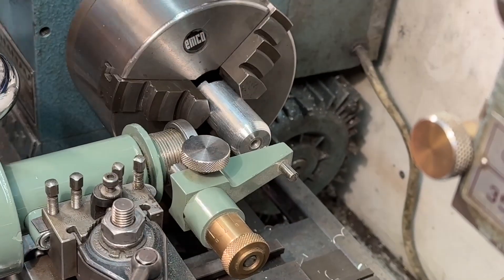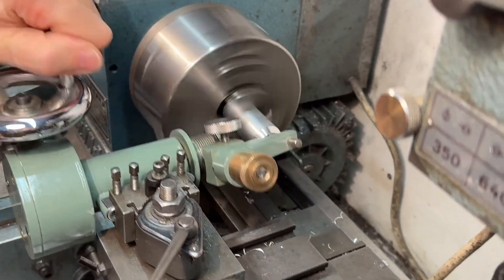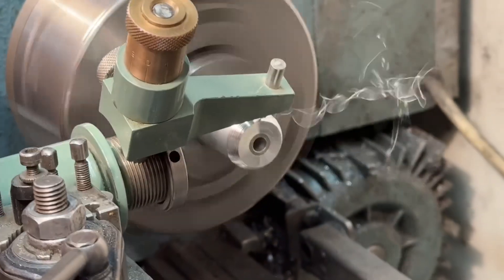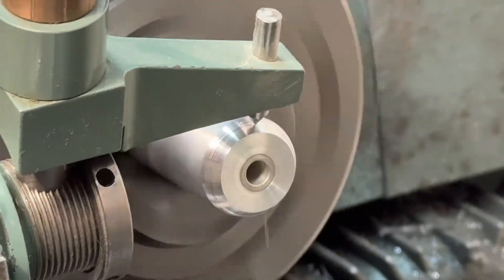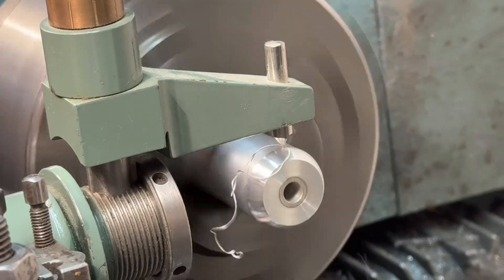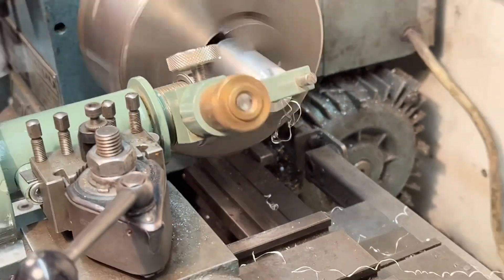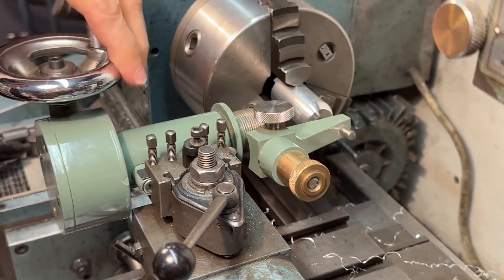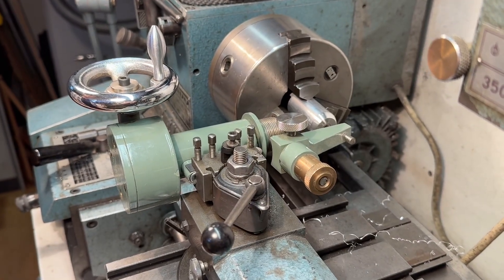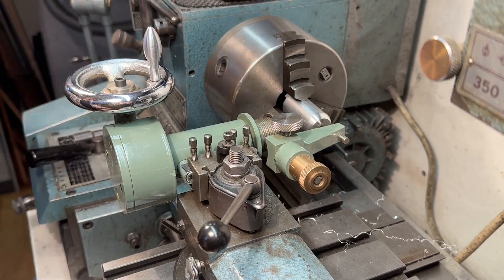I already made a turn and I want to show you that I make another turn. So now you can move the slide a little bit closer, lock it in place, and make another turn.